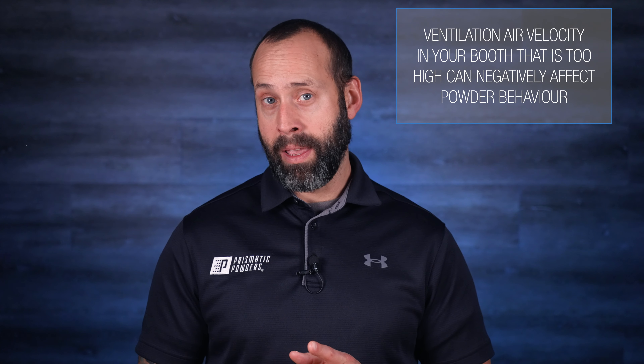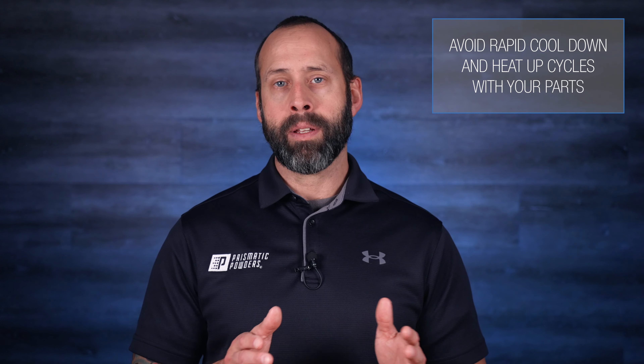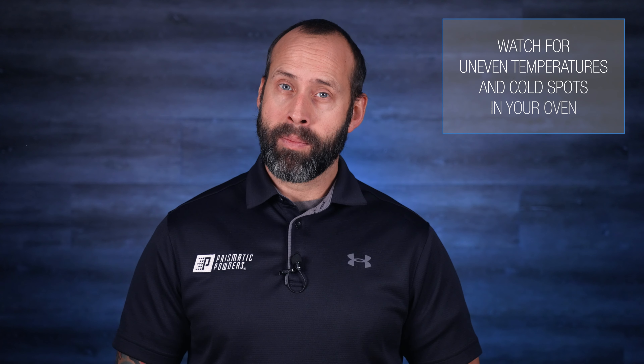Here are a few other uncommon things to keep in mind to keep your process tight. Ventilation air velocity in your booth that's too high could potentially cause an uneven buildup of powder because too much powder is being pulled toward the filters, so keep an eye on that. Also, avoid rapid cool-down or heat-up cycles with your parts — don't take your hot parts out of an oven to cool in temperatures that are very cold. Room temperature is fine, but avoid those extremes. Uneven oven temperatures can lead to uneven flow out, which seems to be more of an issue with electric ovens using heating elements, so be careful about placement and cold spots in the oven.